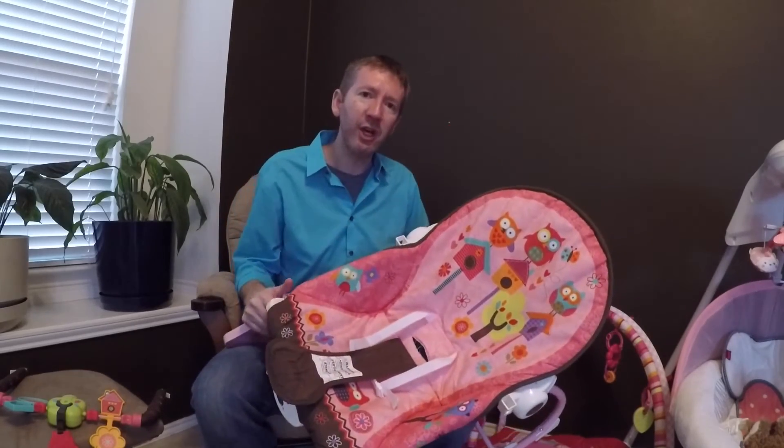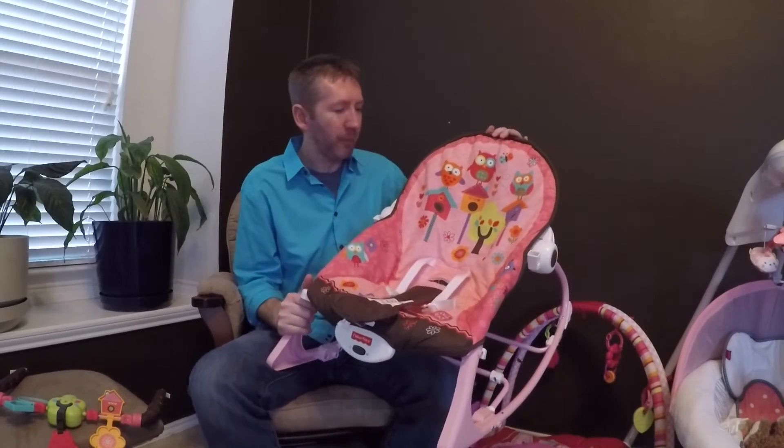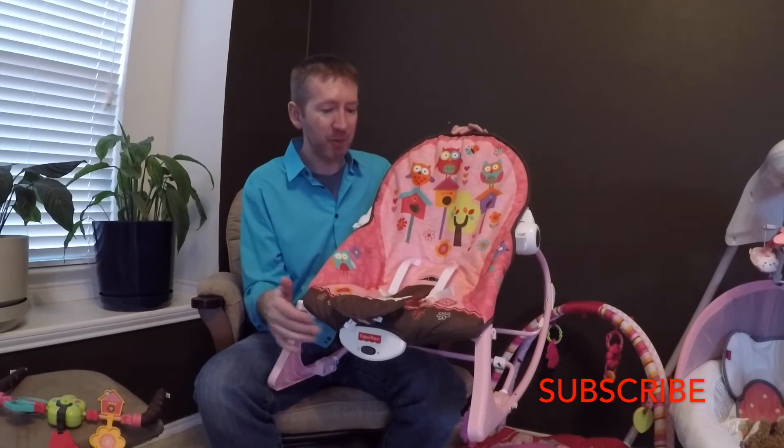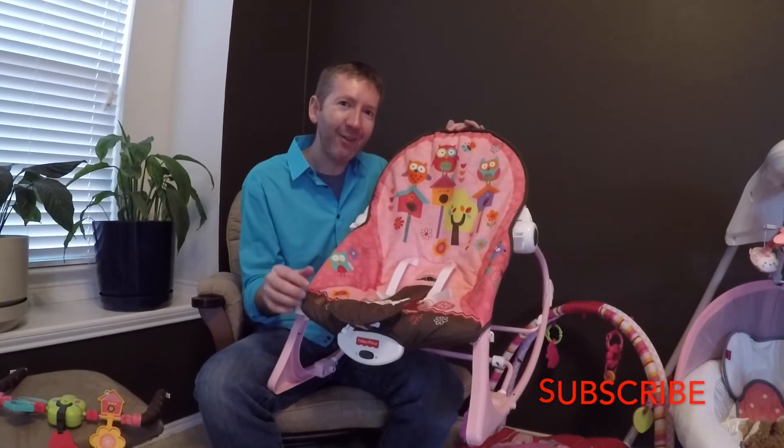If you're thinking about getting this rocker, I would suggest doing it as soon as possible if you have a baby coming. You can use it pretty much from the day they're born all the way through the time they're a toddler — Maddie's six months and still loves it. She's getting a little fussy, so I better take care of the baby. Thanks for visiting and please subscribe down below.